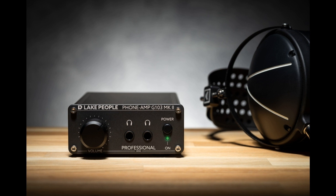Welcome to Music Gears, where we bring you the latest info on new music instruments, software, and other gear from around the world. Lake People presents the G103 SMK2 and G103 PMK2, two updated versions of the popular G103 headphone amplifier.